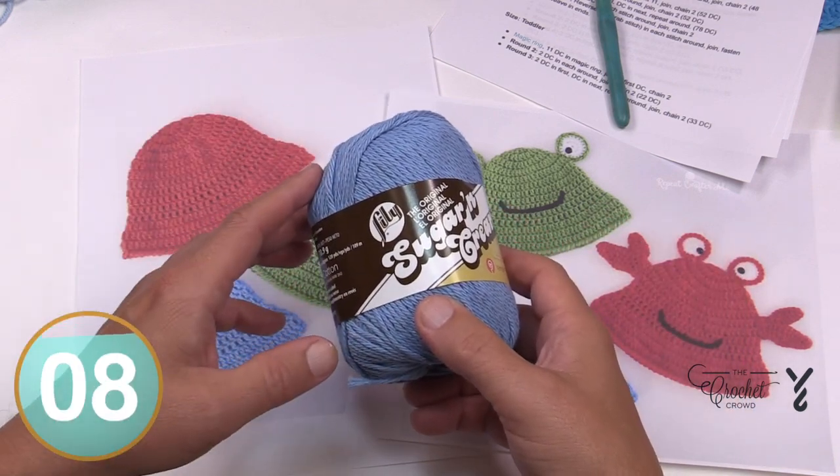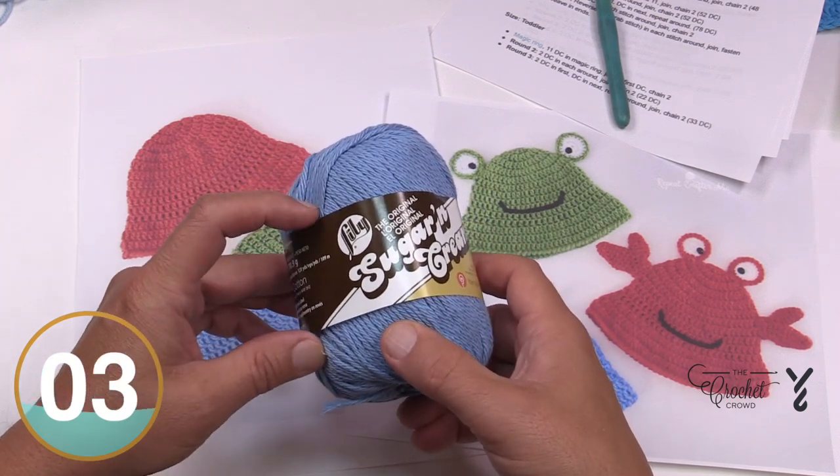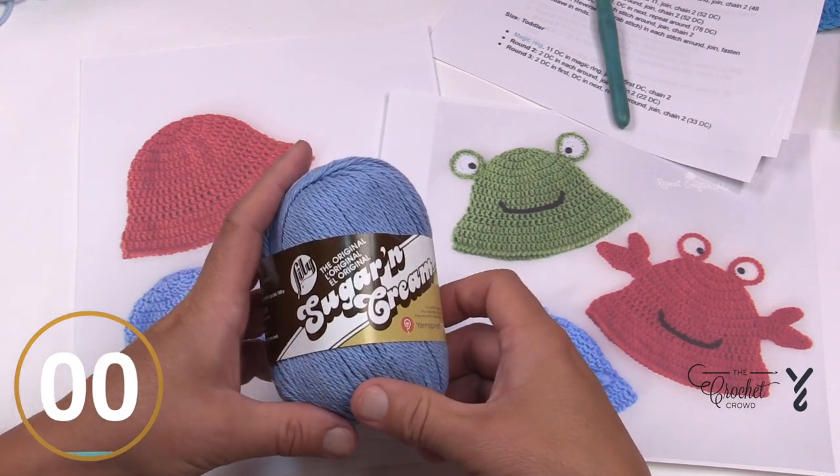If you're finding acrylic in the Super Saver too hot to wear, switch over to your Lily Sugar and Cream. You can do Burnout Handicrafter or maybe even Peaches and Cream. We're going to be using a 5mm, size H crochet hook today and let's begin the size promised in the video title.